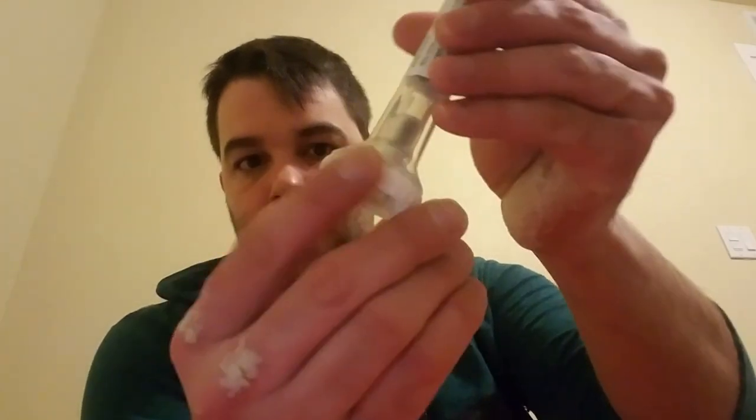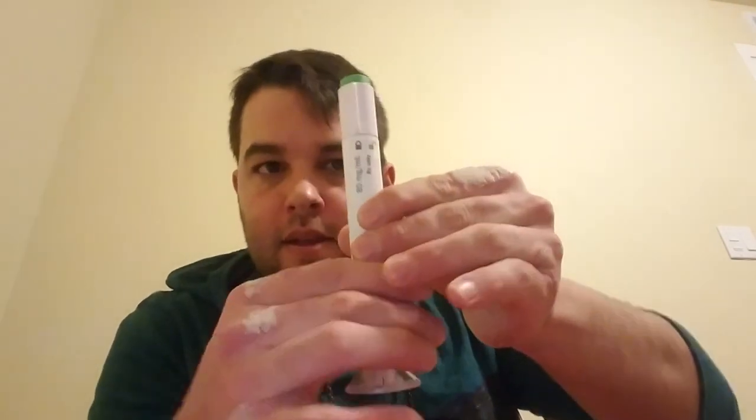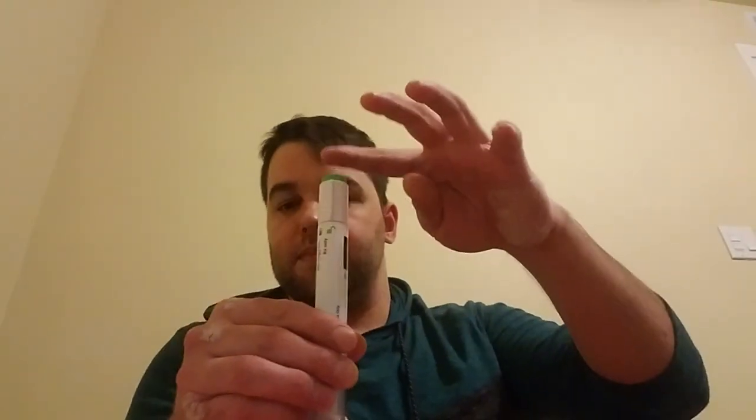You want to twist off the bottom. And then you can twist the top of the pen — there's a gray lock — and all you do is twist it to the side like that. Now this pen is ready to go. All you need to do is press this button when you're ready. For this medication, you can inject in the arm, stomach, or leg. My preference is the leg — that's what I've done in the past and it's been pretty comfortable for me.